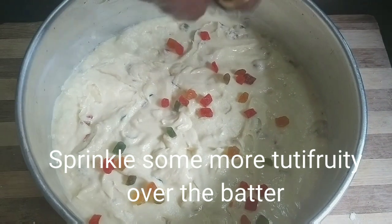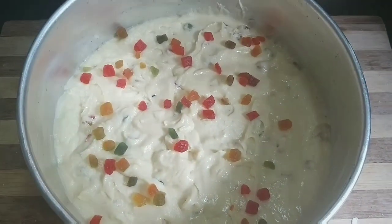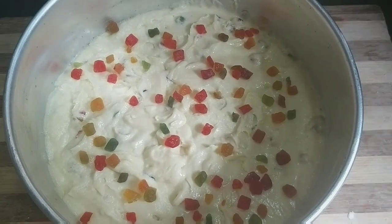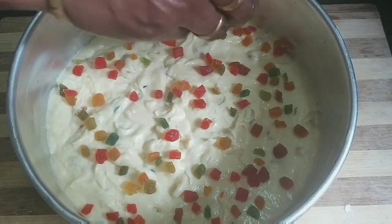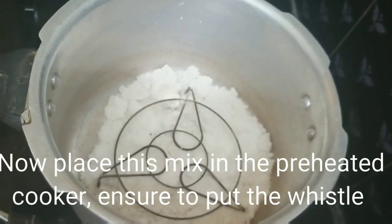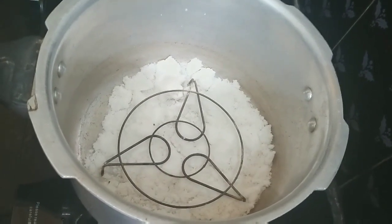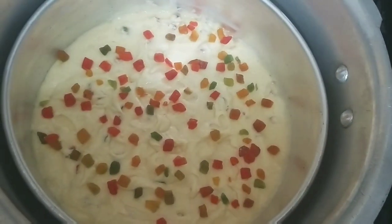So we will add the tutti frutti to this. Then we will add it in. I am ready — let's add the cake batter. I will put the cake in the cooker.